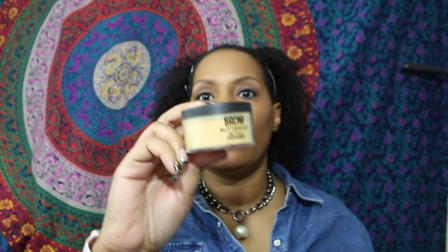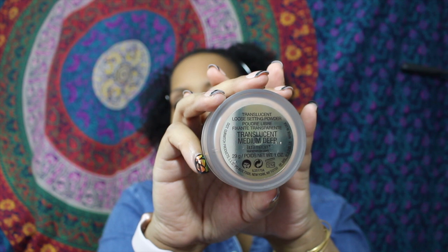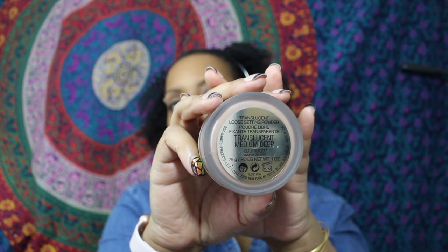For setting powders I'm going to be using the Sacha Buttercup powder, as well as this lovely gift my sister gave me — the Laura Mercier translucent powder in the color Medium Deep.